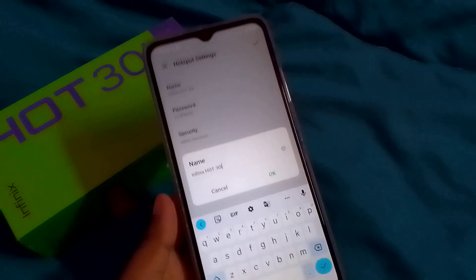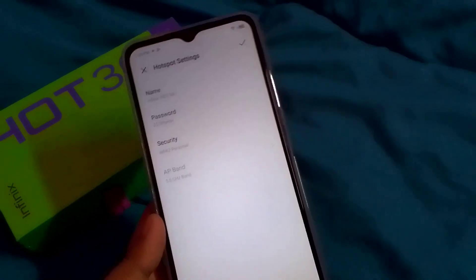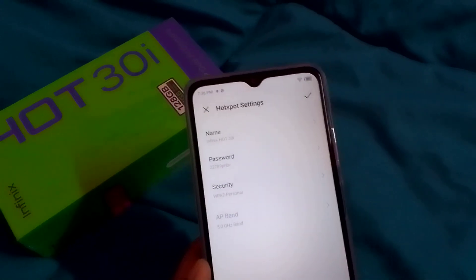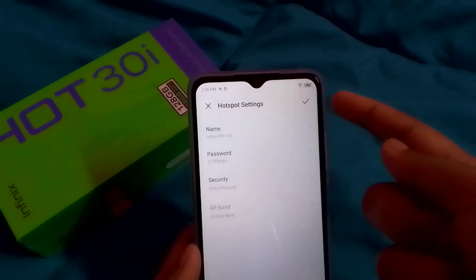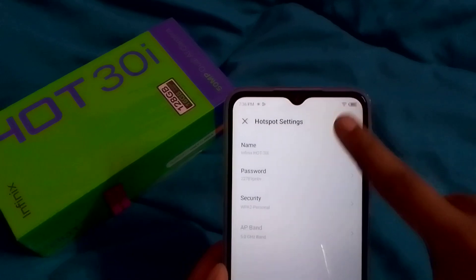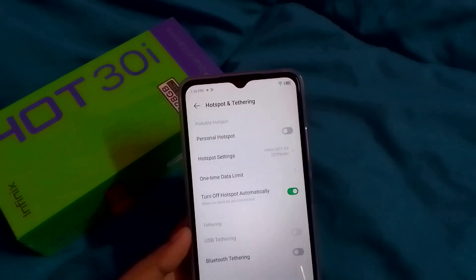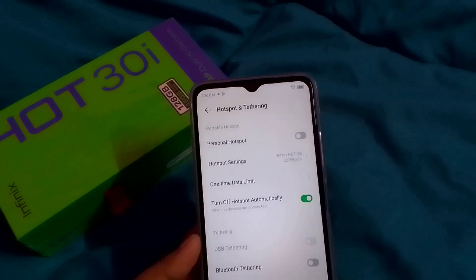If you want to change your mobile phone's hotspot name, you can do that here too, but I'll leave mine as is. Finally, don't forget to tap the tick option in the corner to confirm. Your hotspot password is now saved.